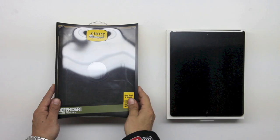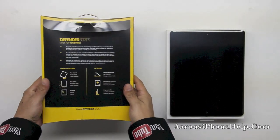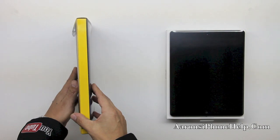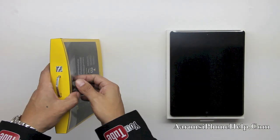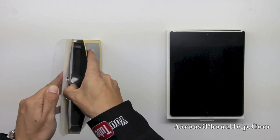Now what you're going to want to note here is that we have a built-in screen protector which is going to ensure that we have no scratches on the front of the display, which is very important when purchasing a product of this magnitude. Let's go ahead and pop off the top and get the actual case out so you guys can take a look at it.